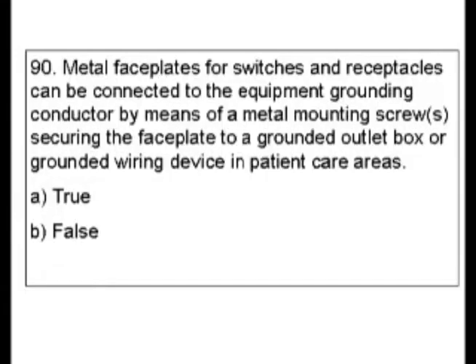When deciding where to look in the index for this, there's patient care areas which could fall under health care facilities, and there's equipment grounding conductor. I decided I wanted to go with equipment grounding conductor. I did look under health care facilities and there was a convoluted way to get to the answer, but it was fortunate I looked at equipment grounding conductor. You could also be looking at face plate switches or something like that.